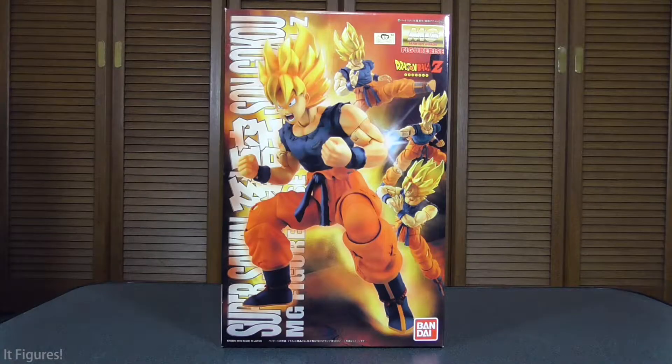Hey everybody! Welcome back to another It Figures review. Today we're going to take a look at the Master Grade Figurized Dragon Ball Z Super Saiyan Son Goku model kit.